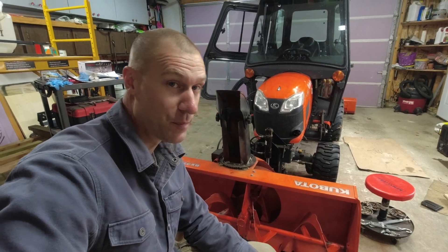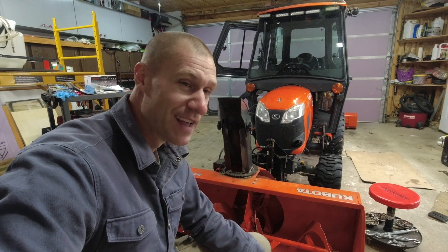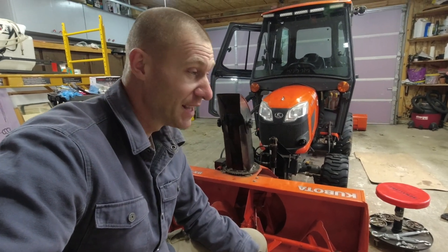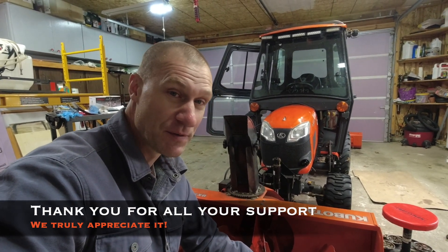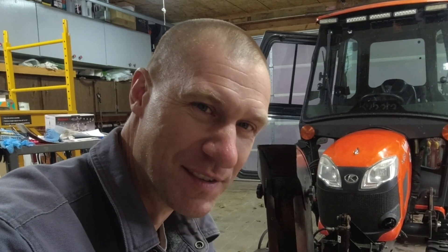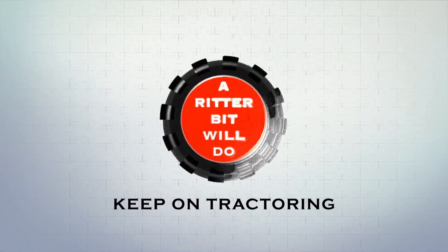And now we're ready for some snow — bring it on, Mother Nature! I probably shouldn't speak too loud since I don't really have time to be moving snow, but at least we're ready. We've got the wear blade on, the wear shoes at the right height, and the side shoes taken care of. Going to get a little fresh paint on here since it's warming up in the garage, and then we'll call it good. Guys, I appreciate you watching — it really does mean a lot to me. I try to read all your comments, and until next time, keep on tractoring and God bless.